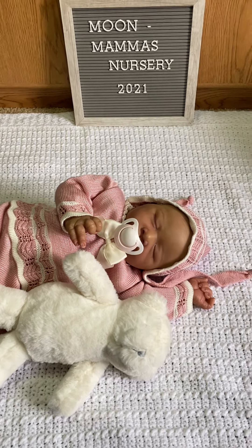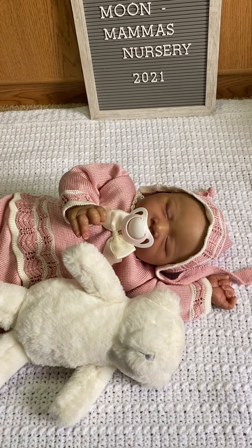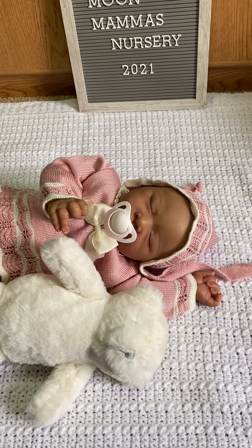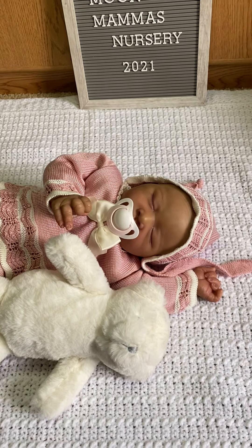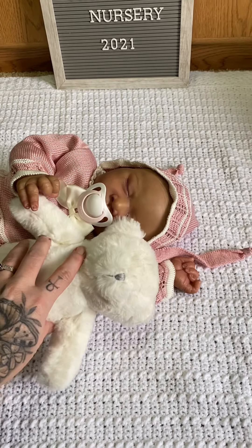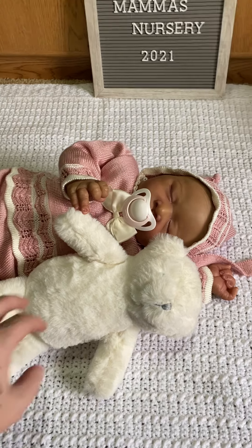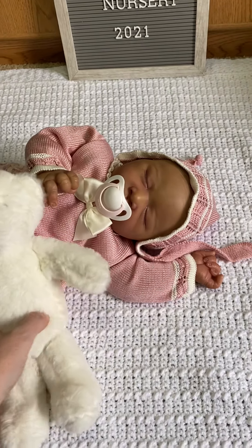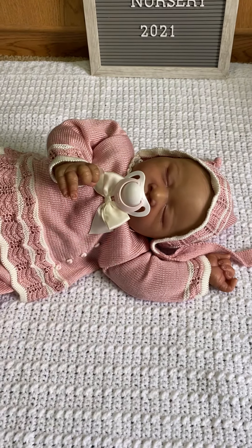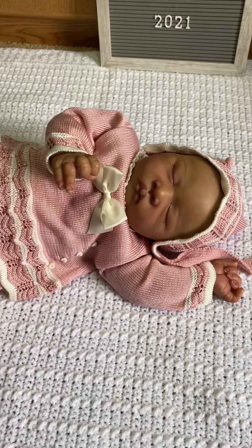Hi everybody! I've been having trouble uploading videos to my YouTube channel so I have a few videos I'm kind of behind on. But I wanted to come on here and show this sweet little baby. I have this baby available in my nursery and I just wanted to pop on and let you guys know that I have one available for adoption. This baby is Oralie, sculpted by Jamie Lynn Powers.